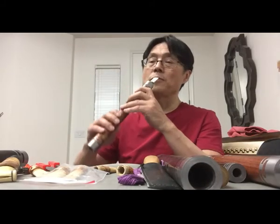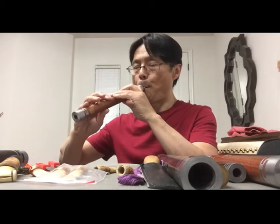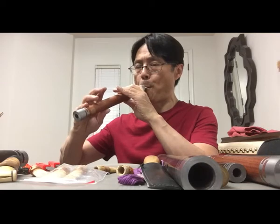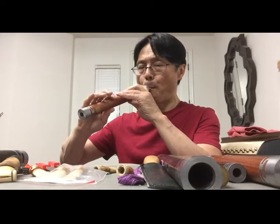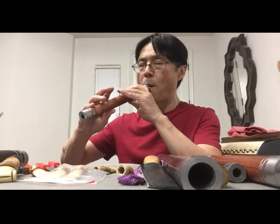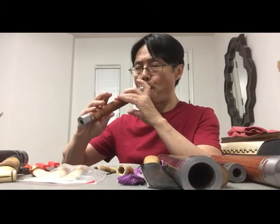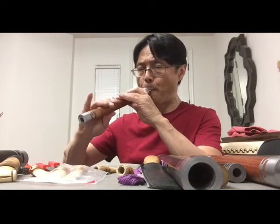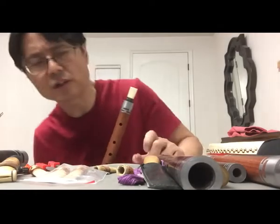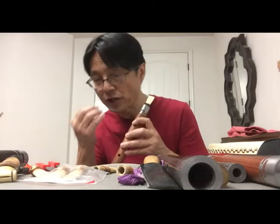Traditionally, you have to pull the reeds inside a little bit. Mi and Fa — C and Do — they share the same finger chart. Of course, now you can try to make the right pitch using different finger charts, and you can even create your own finger chart.